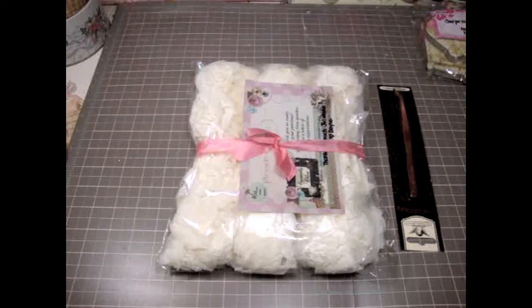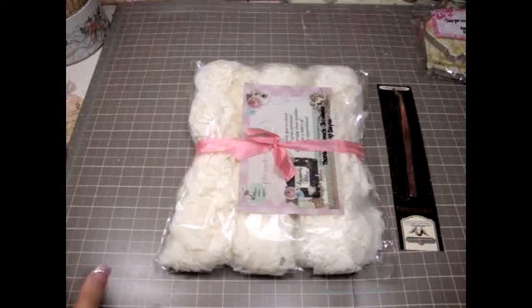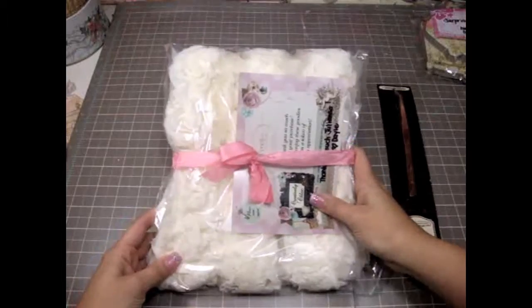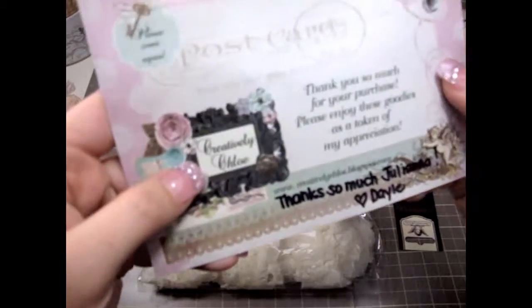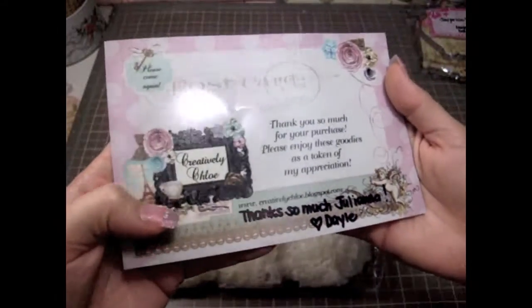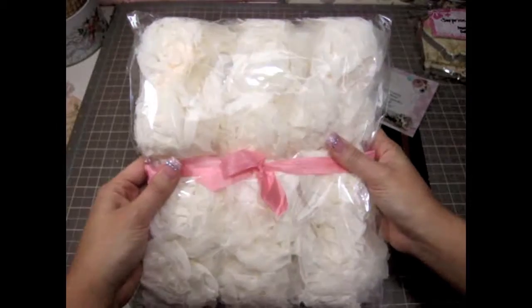Hi everyone, this is Juliana, and I have something really cool to share with you guys. I had made a purchase on this Maya Road Chevy Cheap Trims, and this is from Creatively Chloe, and Dale is such a sweetheart, and she's selling this gorgeous Maya Road Trims in her blog.